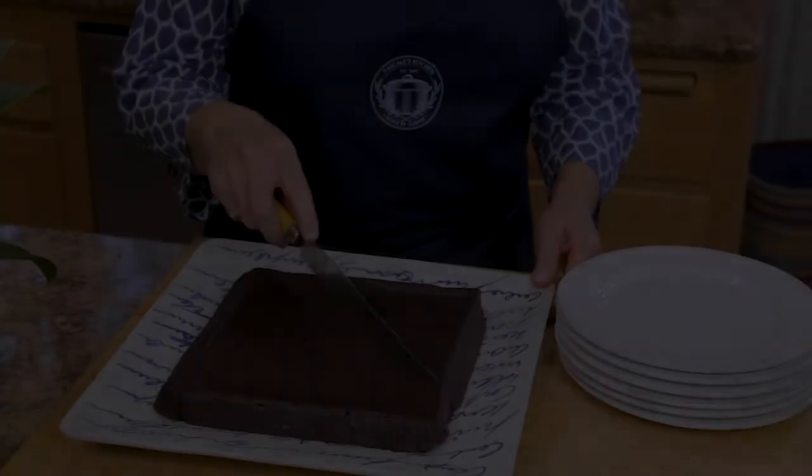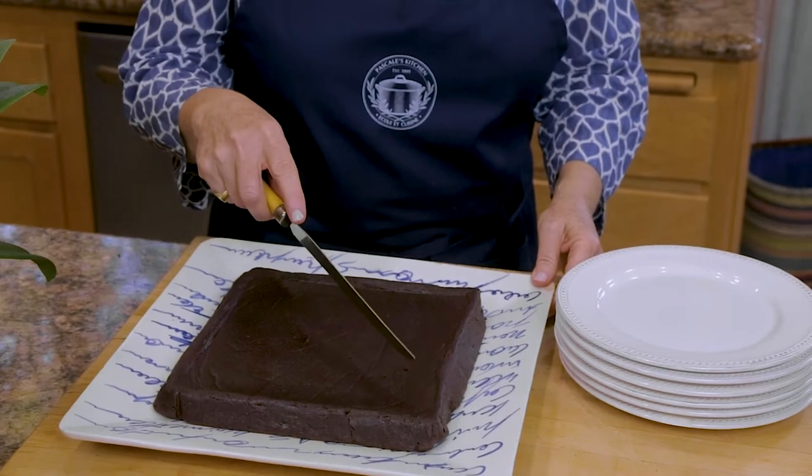Hello everyone, welcome back to Pascal's Kitchen. Today we're going to make a flourless chocolate cake that is ooey and gooey and delicious — it's just my family's favourite.